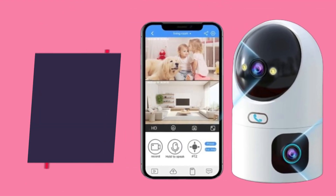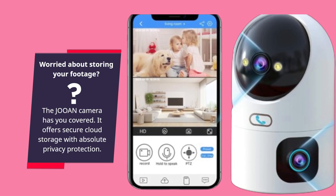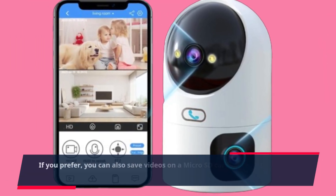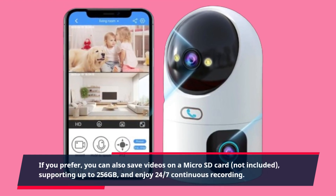Worried about storing your footage? The JOAN Camera has you covered. It offers secure cloud storage with absolute privacy protection. If you prefer, you can also save videos on a microSD card (not included), supporting up to 256GB, and enjoy 24/7 continuous recording.